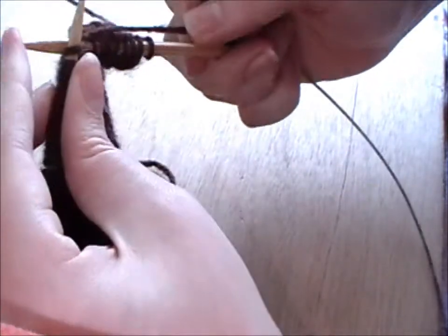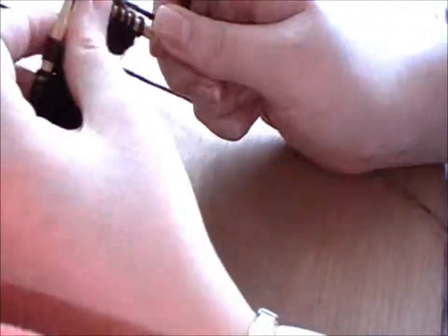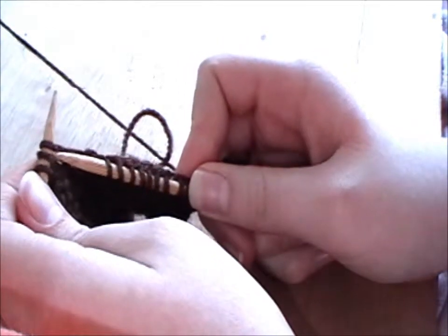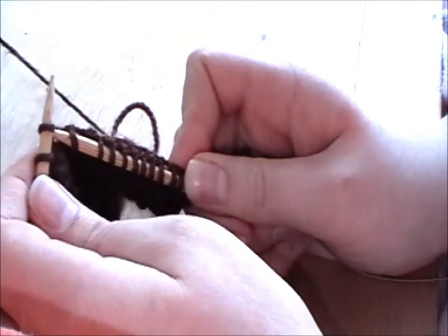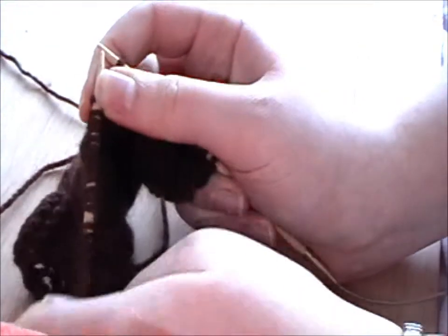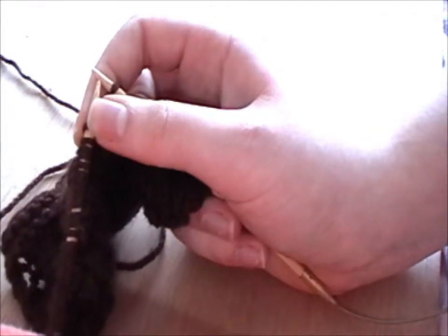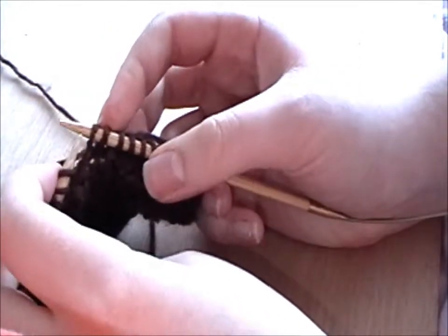I'll just show you that again. Just knit some more normal stitches. Then what you do is you slip a stitch knitwise — so you go to knit it, but you don't knit, you just slip it off. Go to knit, but then just slip it off the needle. So now you've got two slip stitches on your right needle. Remember, the SSK is the abbreviation of slip one, slip one, knit two together. So you've done the slip one, slip one — now you just have to knit those two together.